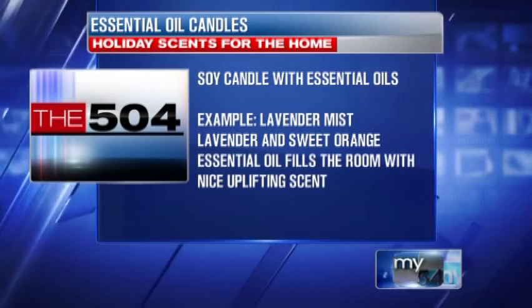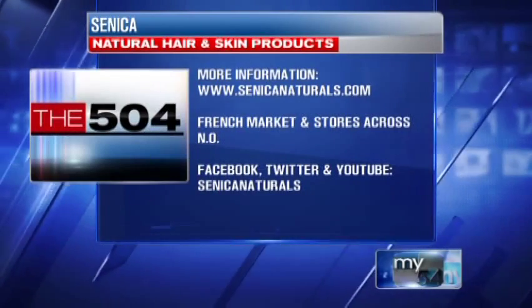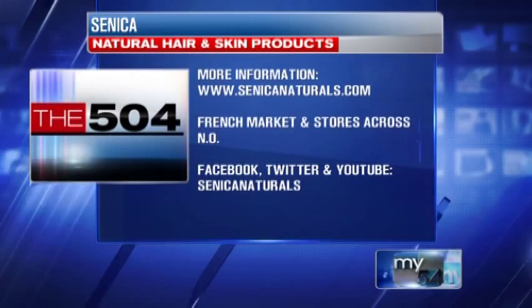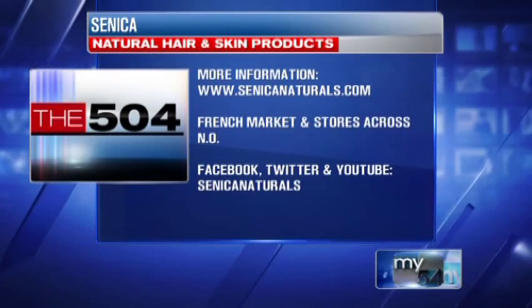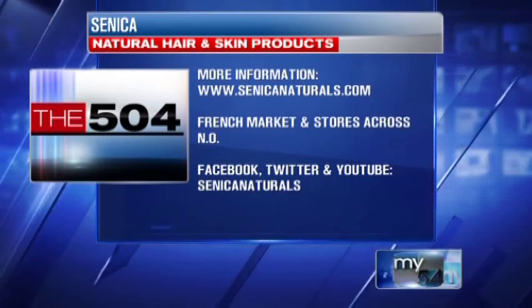Sanica has products you can pick up for the holidays. Our website is sanicanaturals.com, and we're also available at the New Orleans Food Co-op, Whole Foods Market, and a few other retailers. You can either make these yourself or check out Sanica at sanicanaturals.com. Sanica products can also be found at the French Market and on Facebook, Twitter, and YouTube. Much more of the 504 ahead — don't go far.